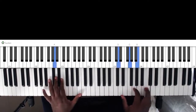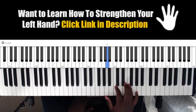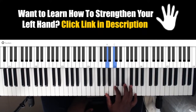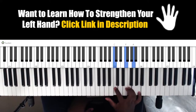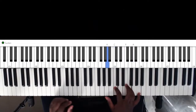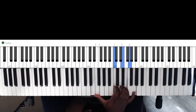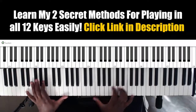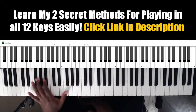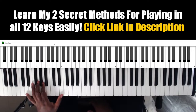And the next one — so this is basically A, C. We need the C. The third one would be the F inversion. And this would be the chord you end up after. So it's this — your thumb is playing both the F and the E. The left hand is playing a similar pattern: D, A, E, F.